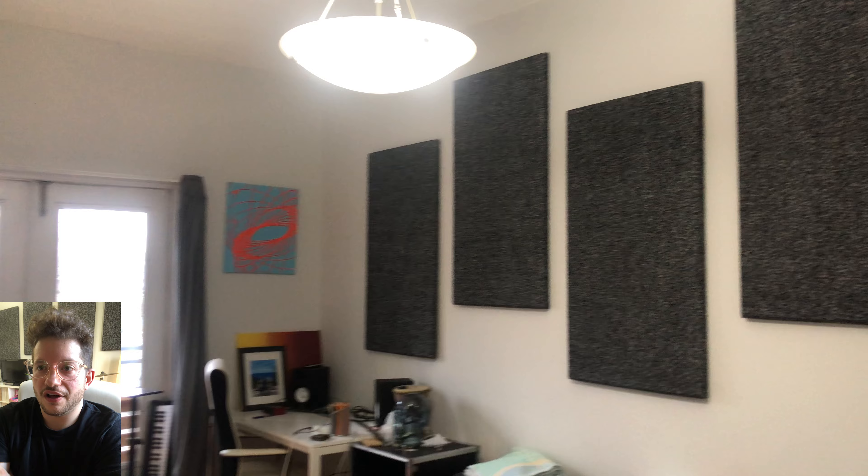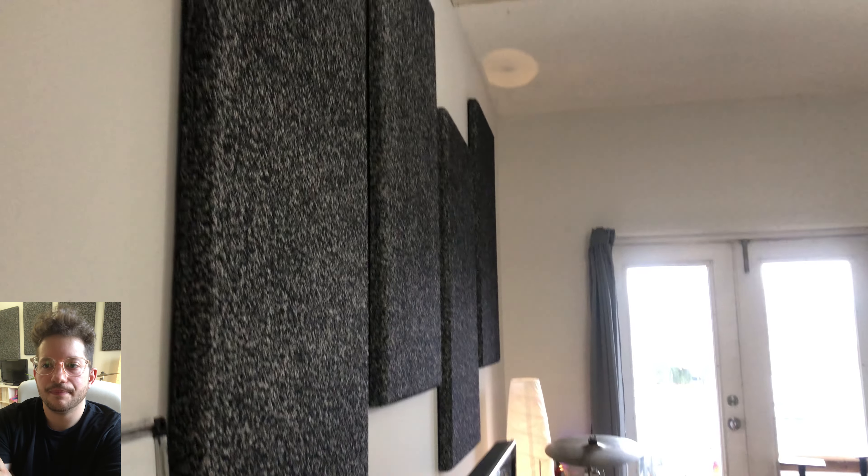There are the eight panels installed in my living room. We're going to do the after sound test now, just so you can get an idea of the before and after comparison of decay time. Here's how the room sounds after acoustic treatment. [Audio test: test, test, test, check.]